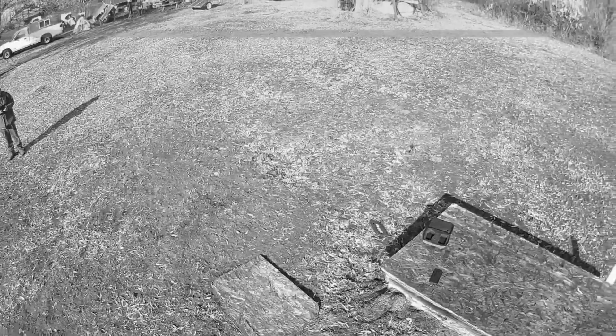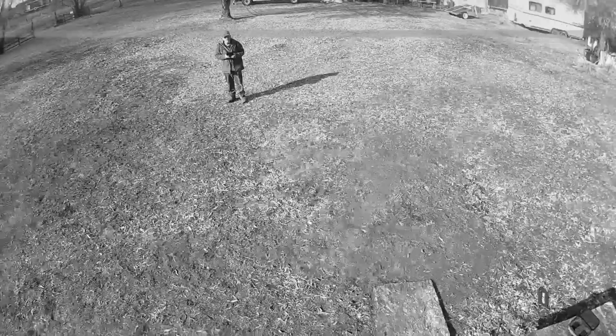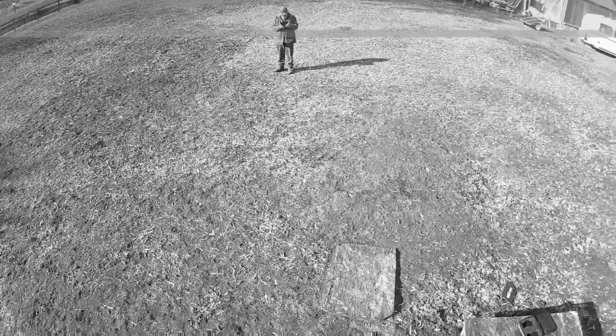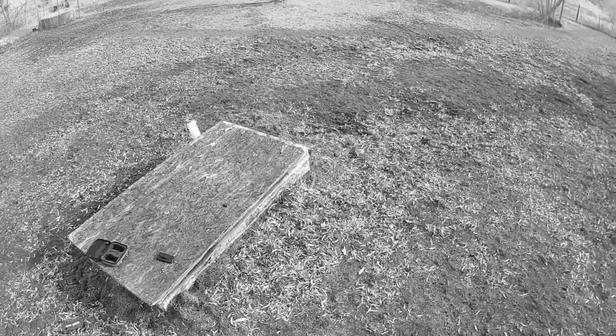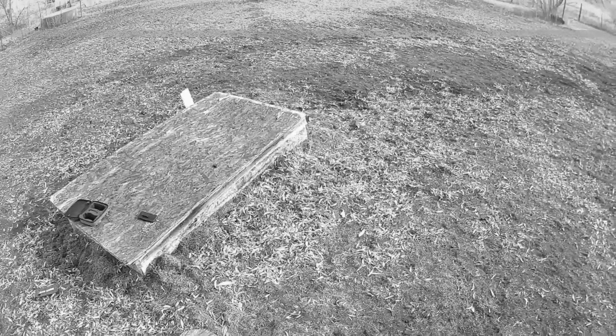You can see that board there — that's where I took off from. I just hit the return-to-home key and we'll see how close it lands. It came very close on the landing. It comes down to about three feet, then pauses, and then comes down all the way. Here it's going into landing mode and returning to its GPS coordinate.